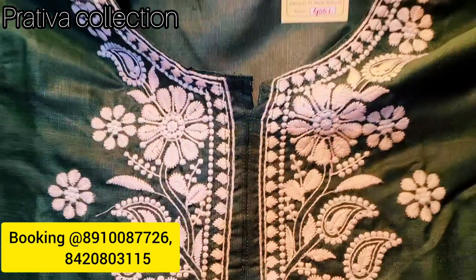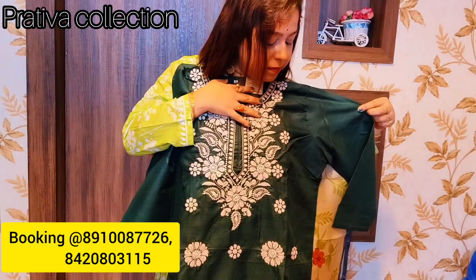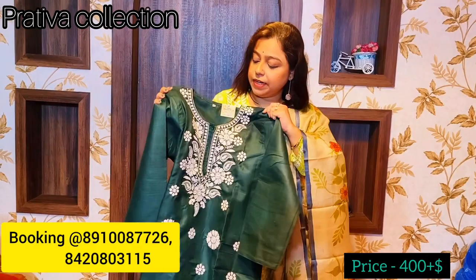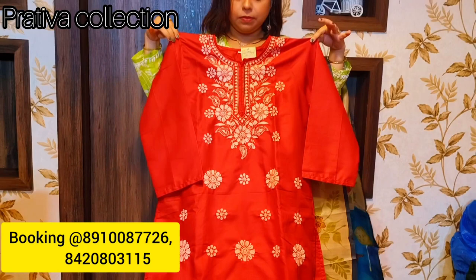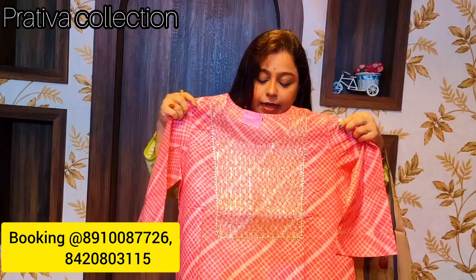Next is a beautiful bottle green color mal cotton kurti with lakhnavi chikan work in the yoke. It has three-quarter sleeves, ready size is 46, and you can alter it to your own size. Price for this is 400 rupees. Another beautiful kurti — this one is bright tomato red, again mal cotton with lakhnavi chikan work, also priced at 400 rupees.